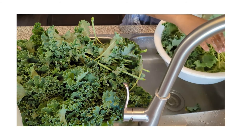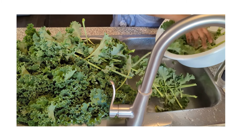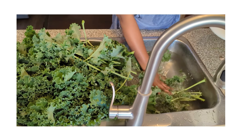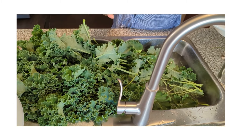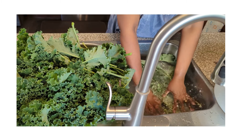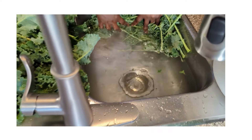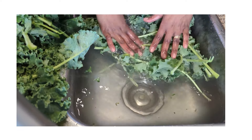My final batch is done. To be honest, the kale is not dirty at all. I just changed the water from one batch to the next, and as you can see my water is really clean — there's nothing, no bugs, just a few bits. That's it.